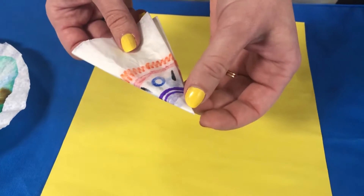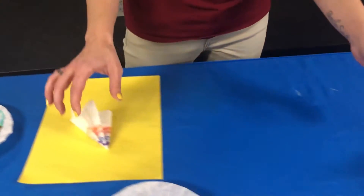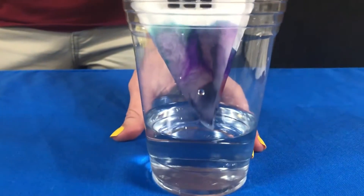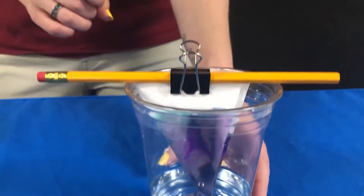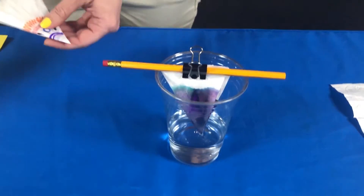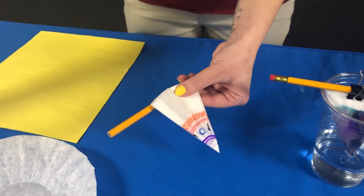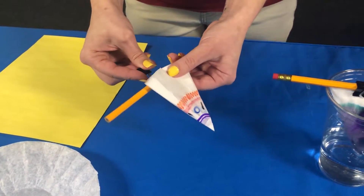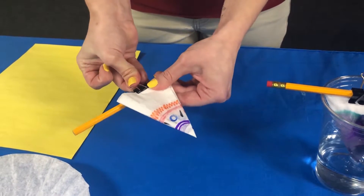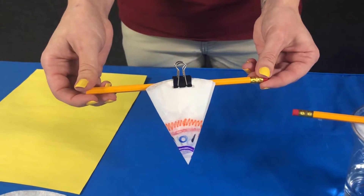Notice how that white tip is kind of blank — we don't want any marker right at that tip. The next step is you need a cup with a little bit of water in it. I have my coffee filter suspended on this pencil using a binder clip, but you could also use a little bit of tape. Just something to suspend that coffee filter in the water.